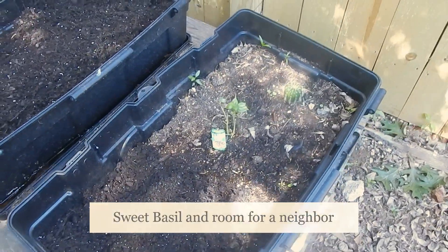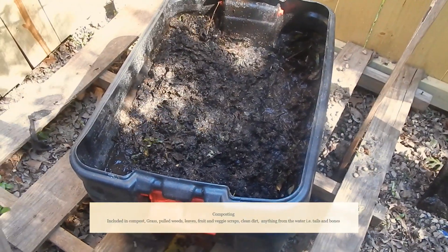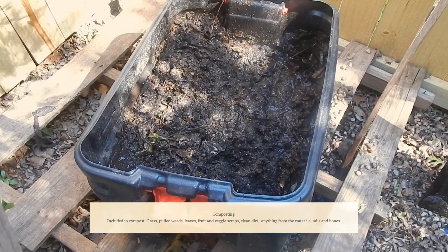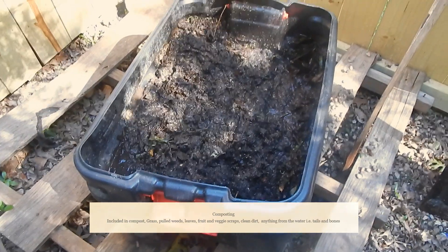Little sweet basil just sprouting up. Our compost — this is just shrubs and branches, leftover mulch and dirt and things like that, some vegetable cores, and of course it smells horrible.